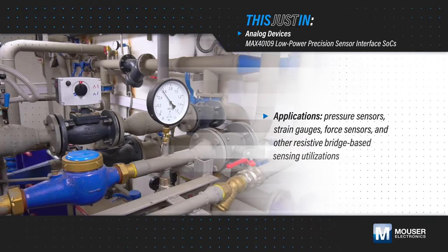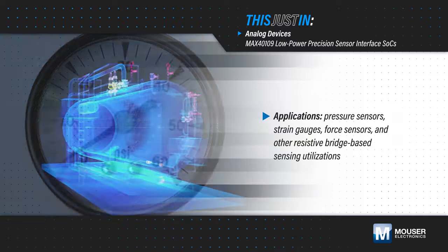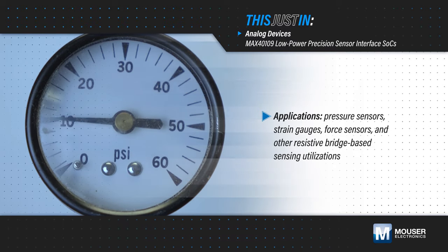Pressure sensors, strain gauges, force sensors, and other resistive bridge-based sensing applications require precision signal conditioning and processing to produce accurate measurements.